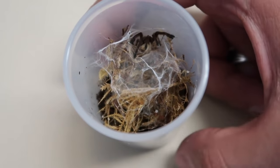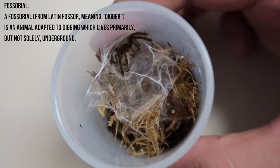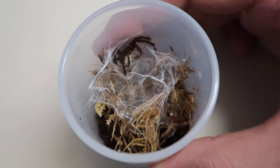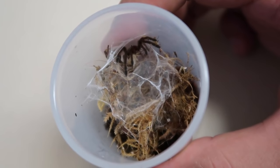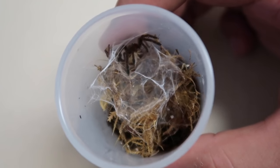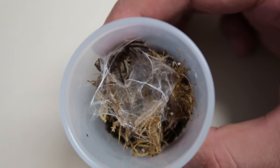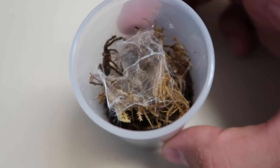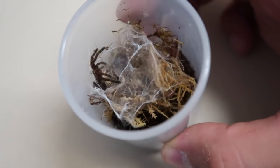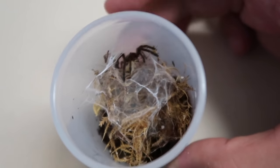Sling care is pretty straightforward. These guys are a fossorial species in the wild — they do dig and live in burrows. However, in captivity they are pretty versatile in the sense that they'll really make do with what they have. Some of them will create intricate web structures to hide in. Definitely offer them sufficient substrate so that if they choose burrowing, they have that option. As you can see, this sling has chosen to remain above the soil level — there is no burrow and it just made an intricate web mat that it hangs out on most of the time and waits for me to drop it juicy crickets.